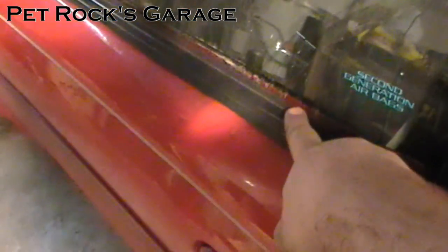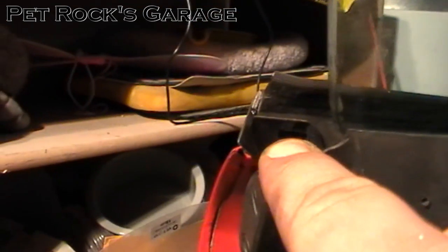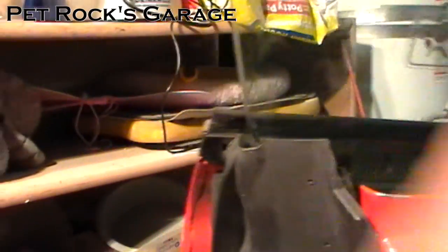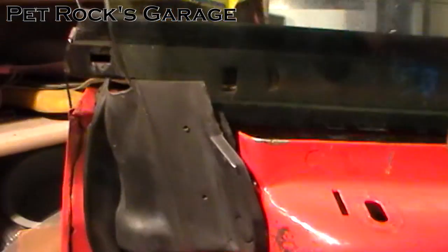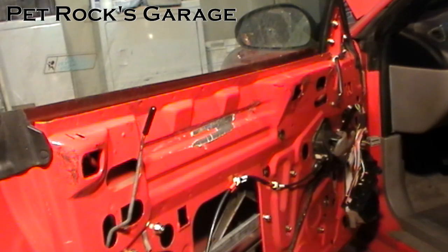Next you need to remove this weather stripping. There is a rivet right back in here that you should be able to pop out — there's a hole for it right where my finger is. Mine was removed years ago so there's no rivet in this case; I just need to pick up on it and it will come out — it's held in place by compression. Be careful removing the weather stripping and make sure you don't bend it. If you bend it, it won't fit right and it will also look really bad.